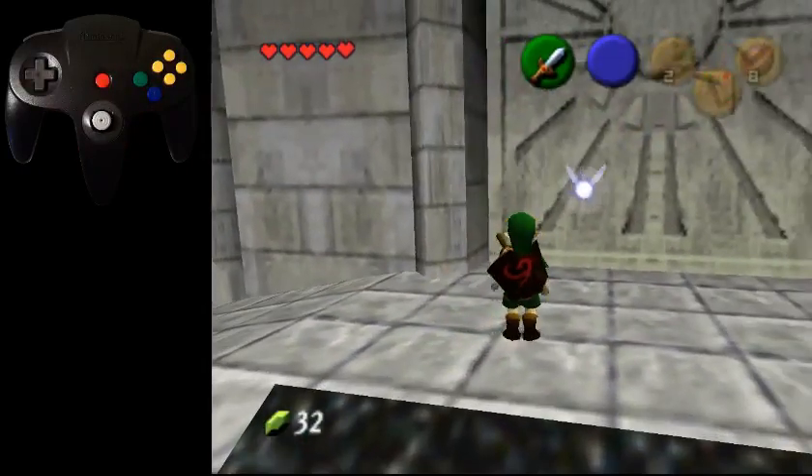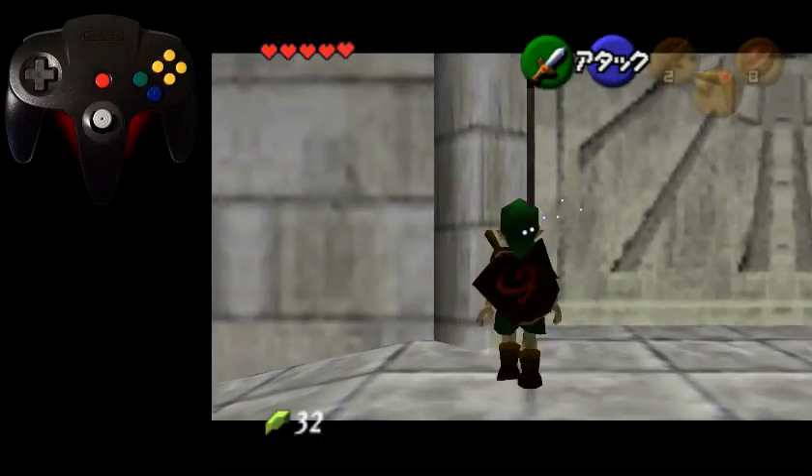Alright, so that's dot skip. I hope that helps and explains why this trick works.